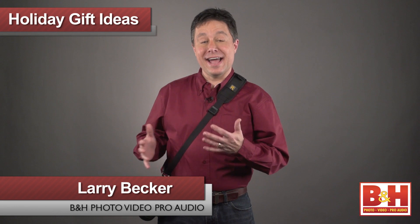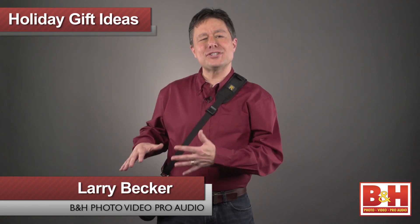At first glance it might look like I have a regular camera strap that I've just adjusted a little long so I can carry my camera near my hip. And that kind of setup would relieve traditional neck strap fatigue, but it would make shooting less convenient.